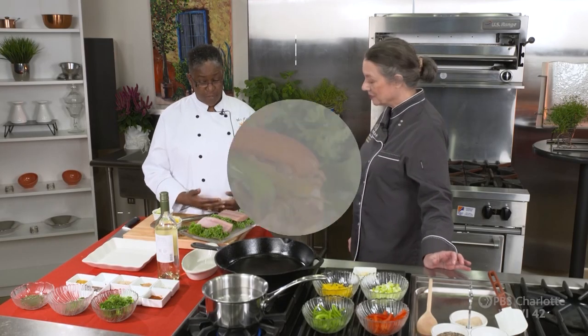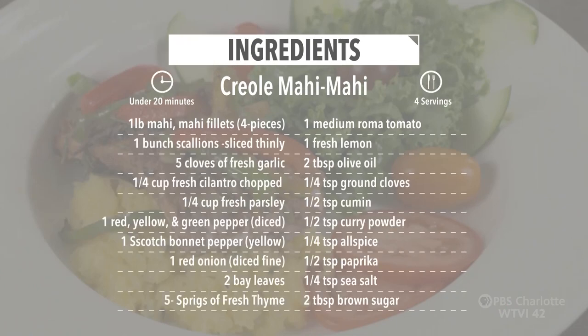Hi, I'm well, Chef. Thank you for having me. What are we going to make today? I'm going to make you a Creole Mahi-Mahi.